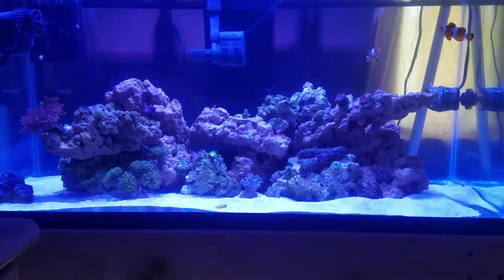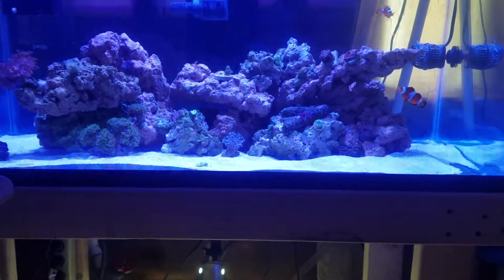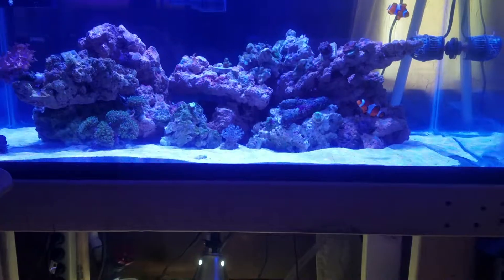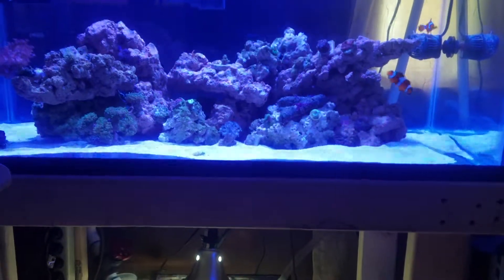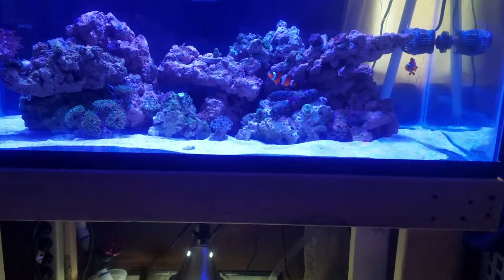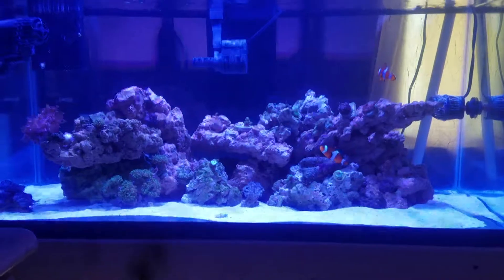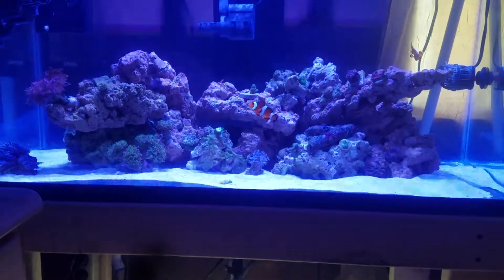Water is still cloudy — added sand. I just couldn't pass on the sand; I just can't live without it. The other two were bare bottoms and I just did not enjoy it without sand. Low nutrients, but I just can't do it.